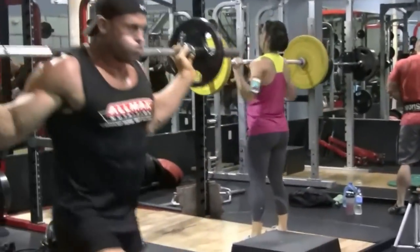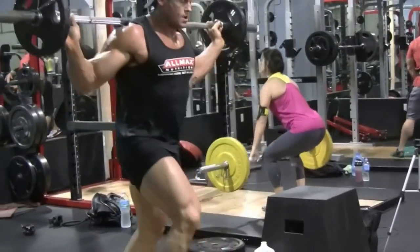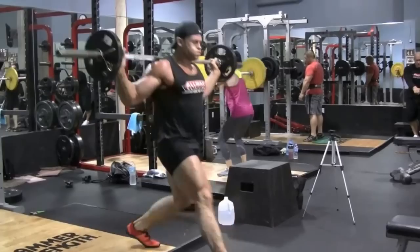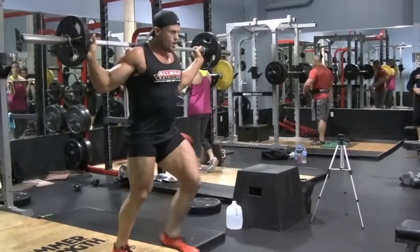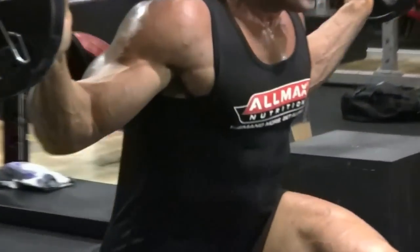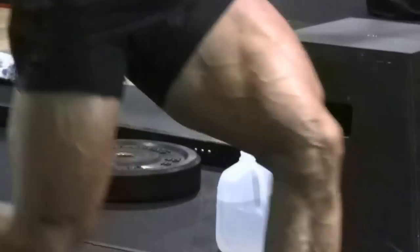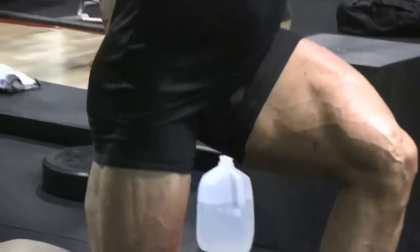I'm starting out pre-exhausting with a compound movement — lunges off a little step, which gives you a pitch on your trail leg. That extra five inches of stretch at the bottom heavily recruits the glutes and causes the quads to contract a lot harder to get out of the bottom of the movement. You don't have to go as heavy because you're placing the muscle at more of a mechanical disadvantage, so it fires harder to kick you back up. These have become one of my favorite alternatives to normal lunges.